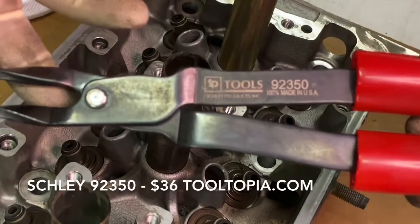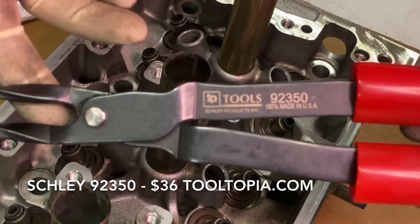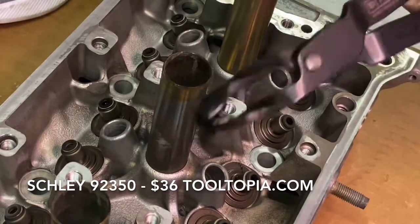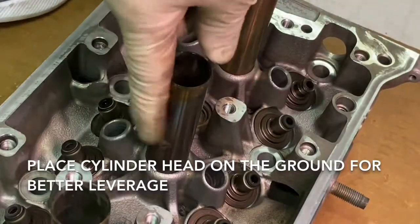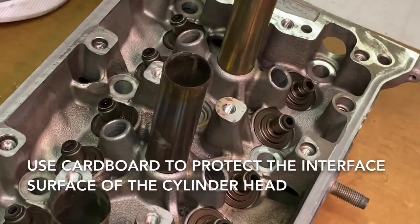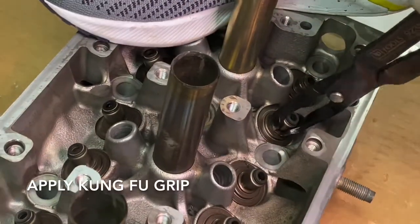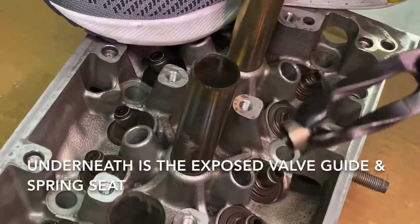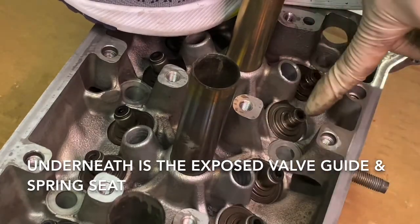To remove the valve seals, we'll be using the SP Tools or Chalet 92-350. It essentially looks like a big pair of pliers — it's specially rounded and has some little grippers on the end. What I like to do is put the head on the ground, and make sure you put a piece of cardboard down so that way it doesn't mess up the bottom of the head. Place your foot on it, apply some firm grip, and then just yank on this puppy. It may take a couple of times to pull it out, but it pulls out pretty nicely. And you can see what it looks like afterwards.